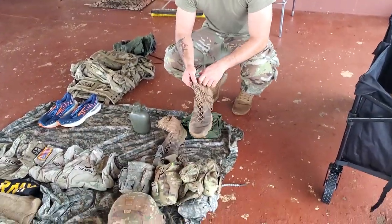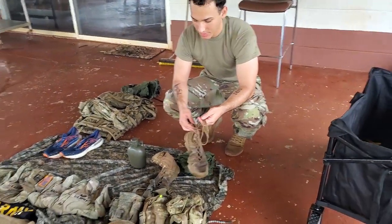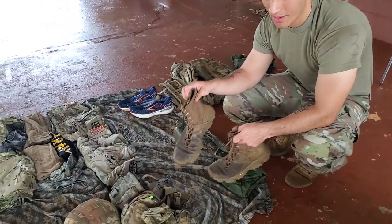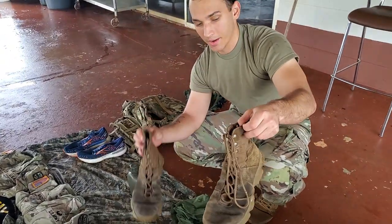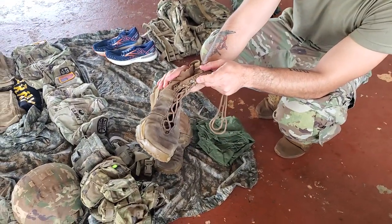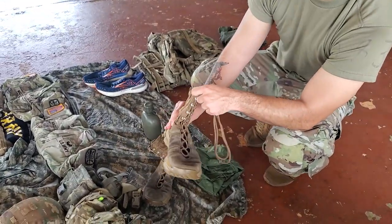For shoes — as worn — you would never wear boots like this. Your laces are always going to be tucked in. That's an example of what correct looks like; that's what incorrect looks like. It needs to be pulled tight. Basically, if there's an invisible foot in there, squish the invisible foot.